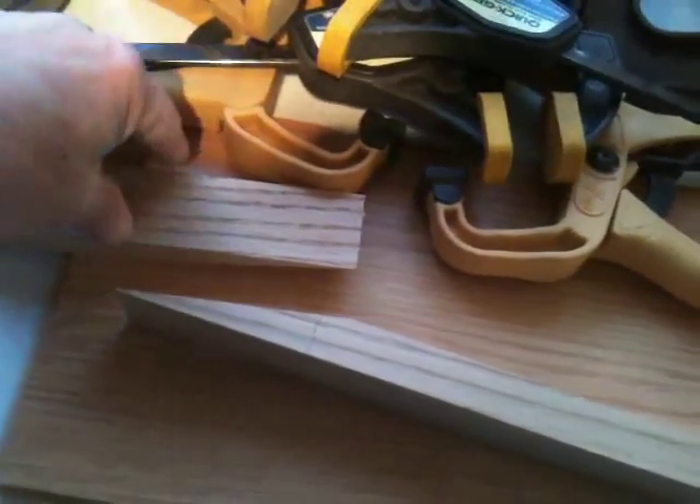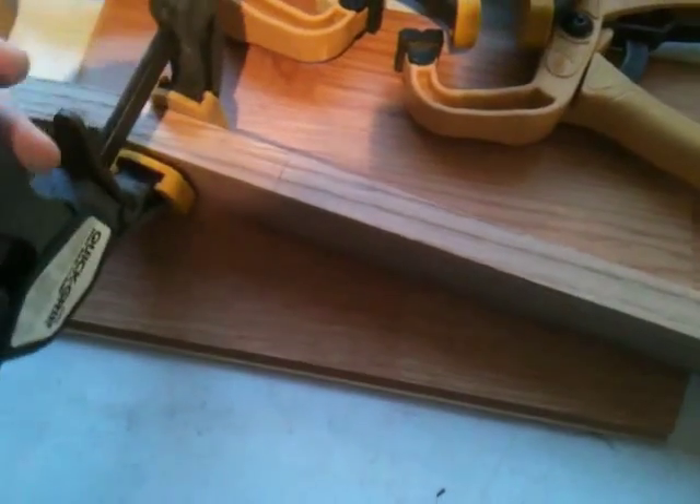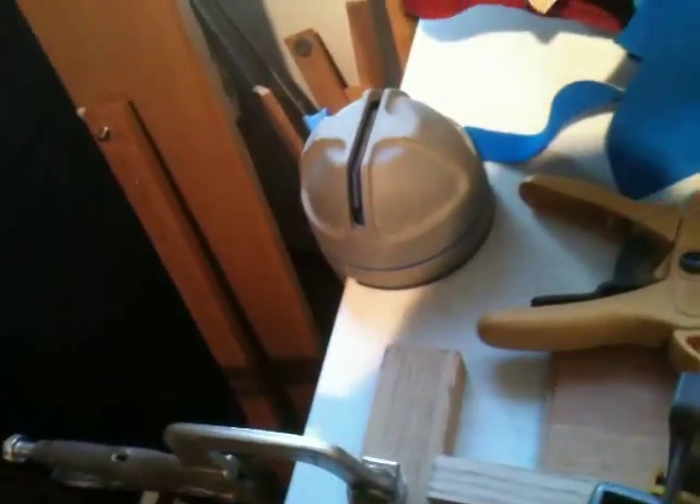I get my clamps ready and I can spread my glue here, spread my glue along here, and then get all this into position and it will not move. I can take my clamps, get them all set up — this is dry fit obviously — and keep everything in shape, it doesn't go nowhere. Come along with another one and there you go.